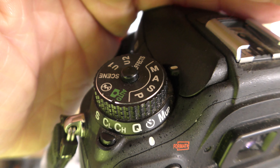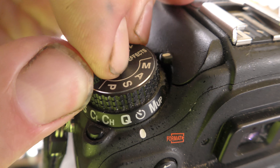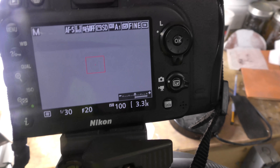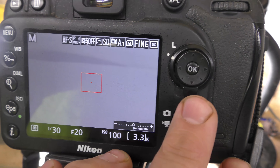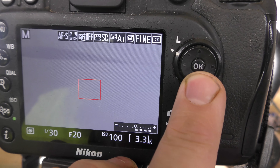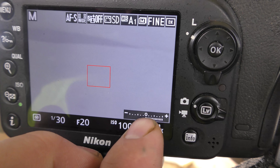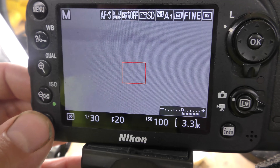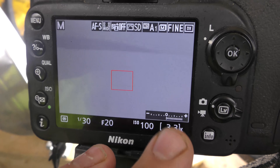Next, I want to change it over to manual. I do that by clicking the center button and then rotating it. This button right here brings up information — make sure you're pressing down on it and it should show the exposure bar. If this little exposure bar doesn't pop up, hit the eye and hit down until it pops up.